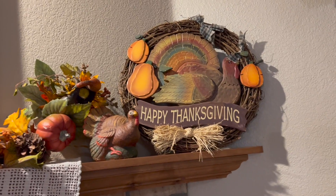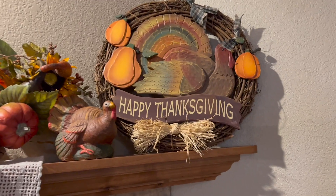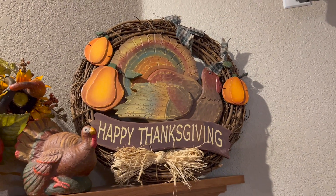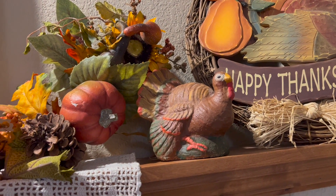And then I have my Thanksgiving wreath that I normally hang on the front door — I got the wreath for I think it was like two dollars at a garage sale. Got this little turkey for a dollar, thought he was cool.